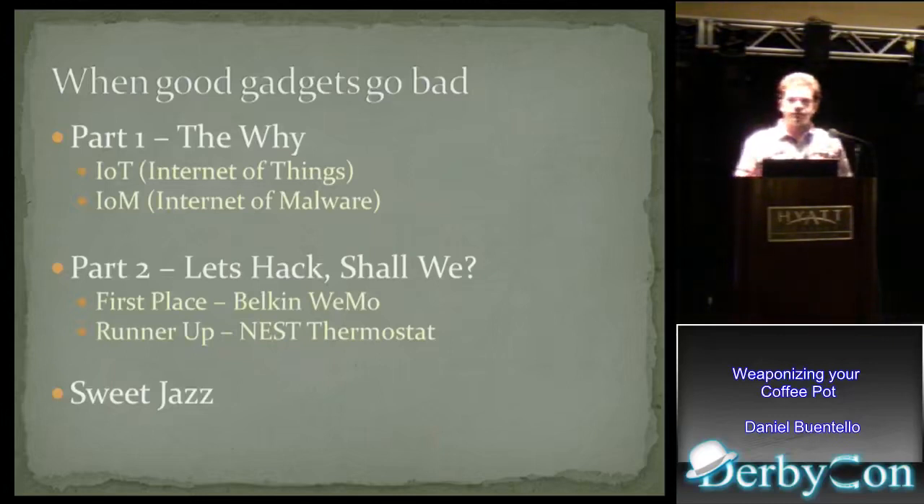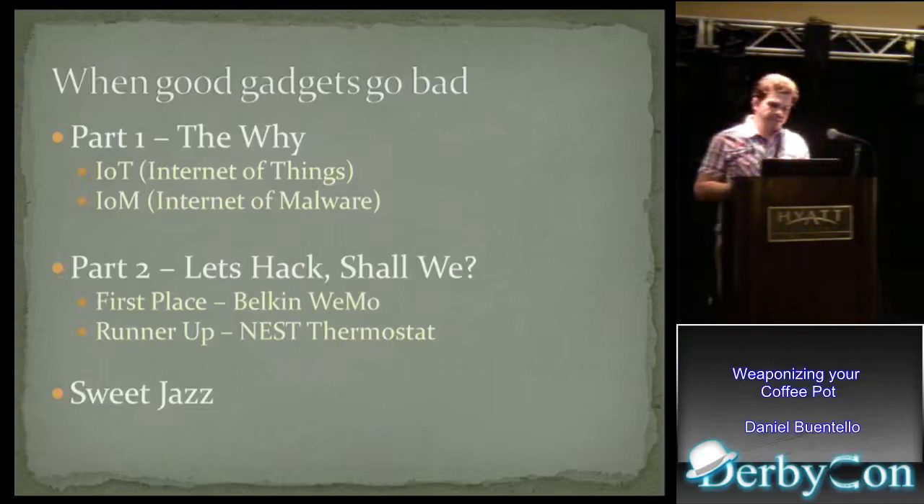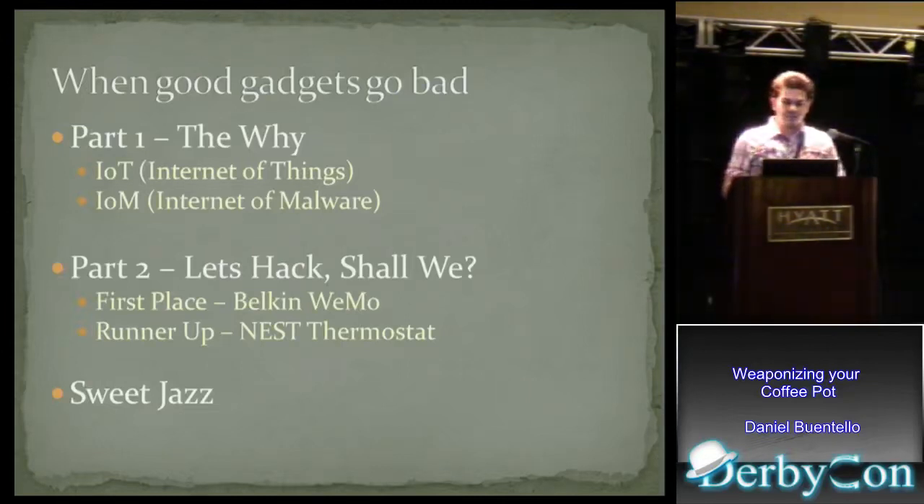For the technical part, we're going to be taking a look at two devices. The first is going to be the Belkin WeMo Light Switch Appliance, which I'll explain, and then the Nest Thermostat. The Nest Thermostat material is kind of new — I just added it last night, so it won't be as thorough as the Belkin stuff. And then we'll finish up with some good stuff.